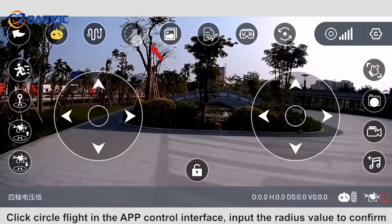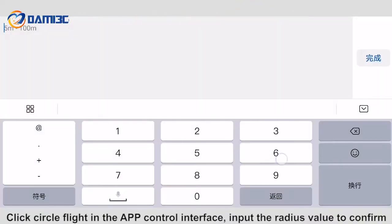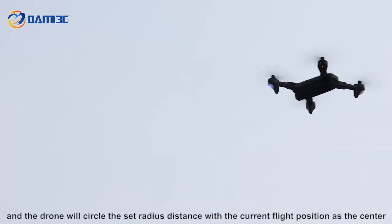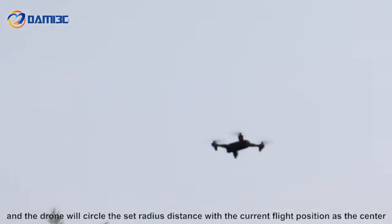Click circle flight in the app control interface, input the radius value to confirm, and the drone will circle at the set radius distance with the current flight position as the center.